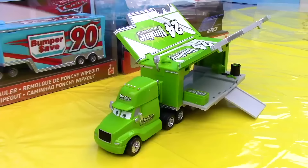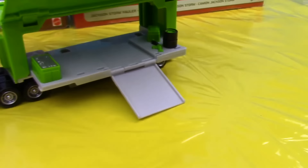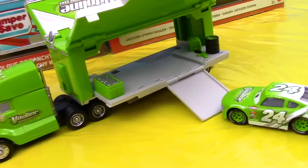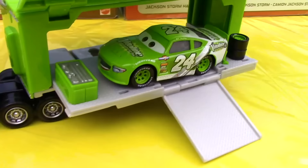I now present to you Steve Karski, the hauler that transports Brick Yardly, the number 24 Vita Lean racer. The main colors are green and white, and here is how the racer enters into the trailer — up on the ramp. Inside the trailer we have a toolbox, tires, and an air compressor. Do you know which movie these two were featured in? If you do, let me know in the comments below.